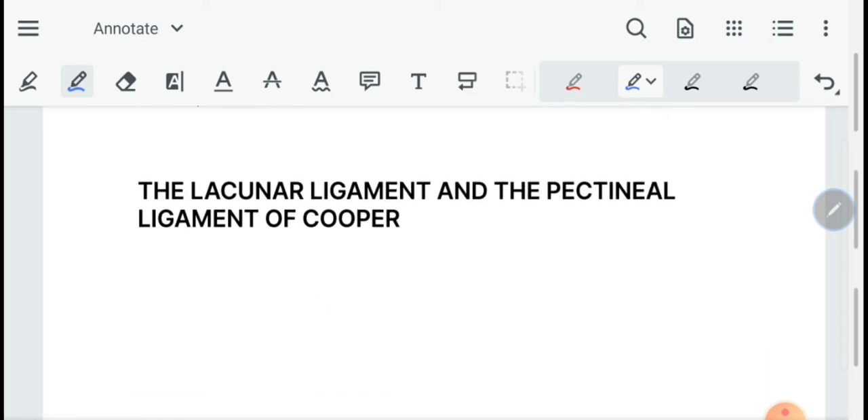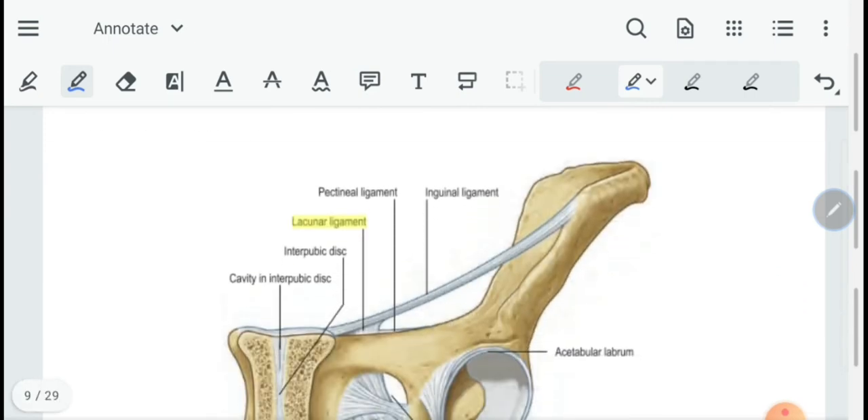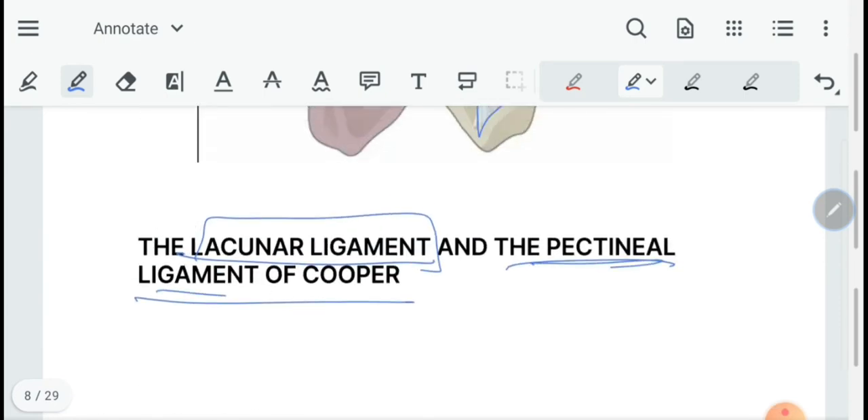Next we move on to the lacunar ligament and the pectineal ligament of Cooper. The lacunar ligament is attached from the inguinal ligament to the pectineal line on the body of the pubis. This ligament has significance in hernia because during femoral hernia the surgeon ligates this ligament to widen the femoral canal to allow abdominal contents to pass through. Therefore it is important in hernia surgery.